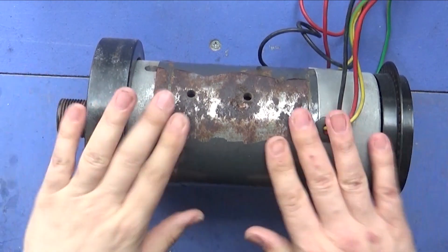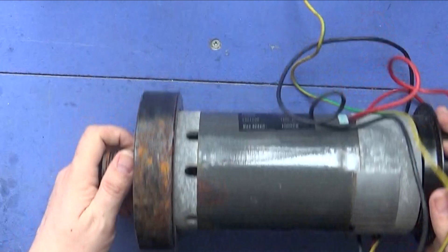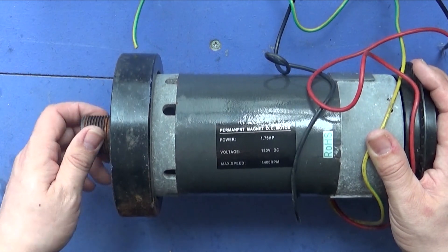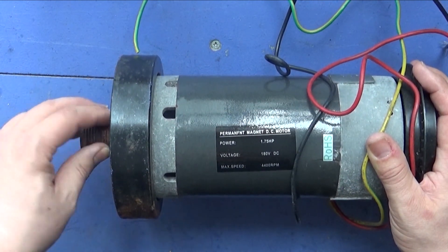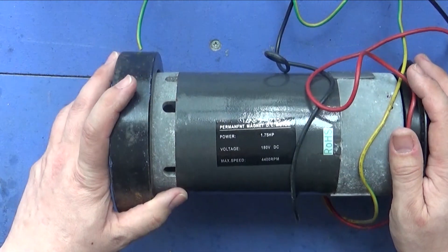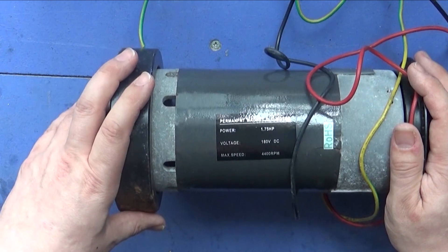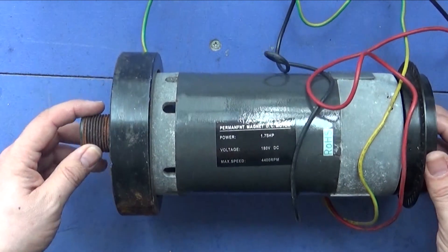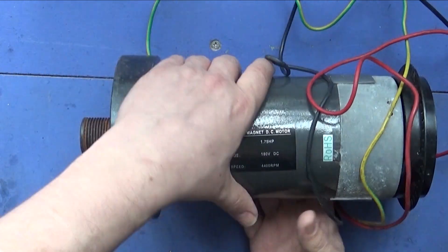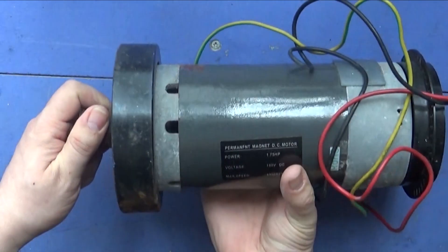If you watch any of my videos you'll have seen me acquire this one out of a treadmill. This is 1.75 horsepower, 180 volts DC, and its max speed is 4,400 revolutions per minute. I haven't had a chance to properly test this one at speed, but I'm going to do that in the next couple of days. I've spun it very slowly by hand and got about nine to ten volts out of it.